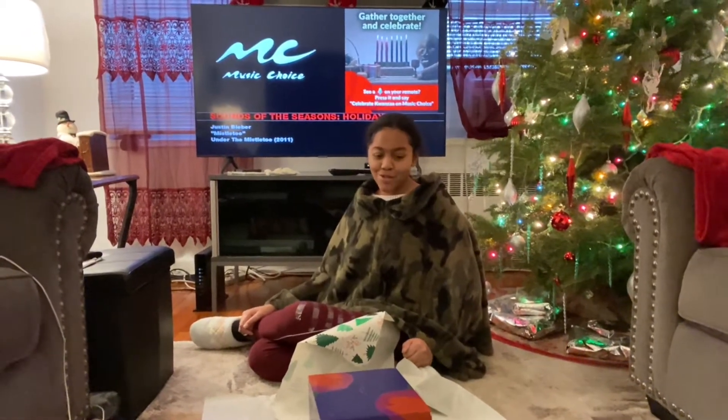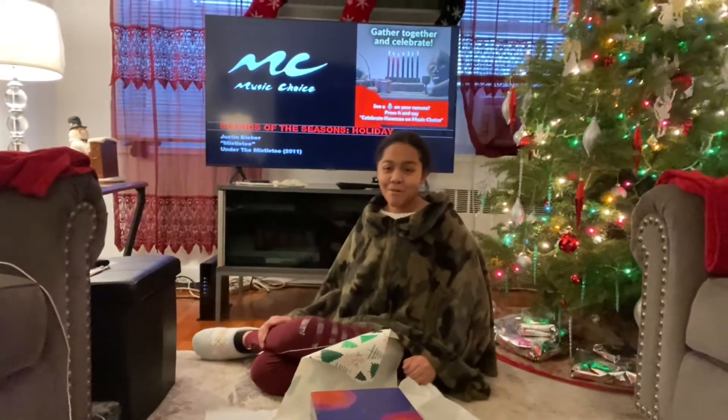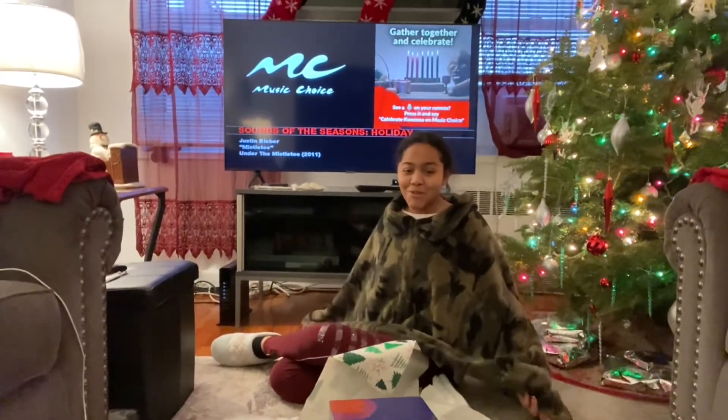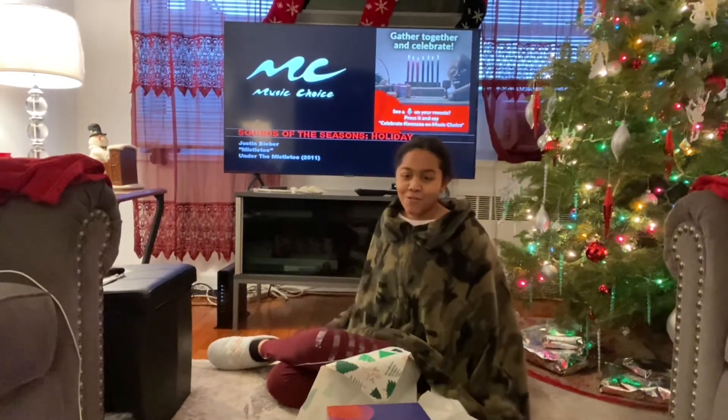Before we get into that though, I wanted to tell you guys about this top that I got today. We went shopping and it's so comfy, it's super fuzzy, and when I got home I threw it on because as you guys know here on my channel, I'm always cold and I love fuzzy things.